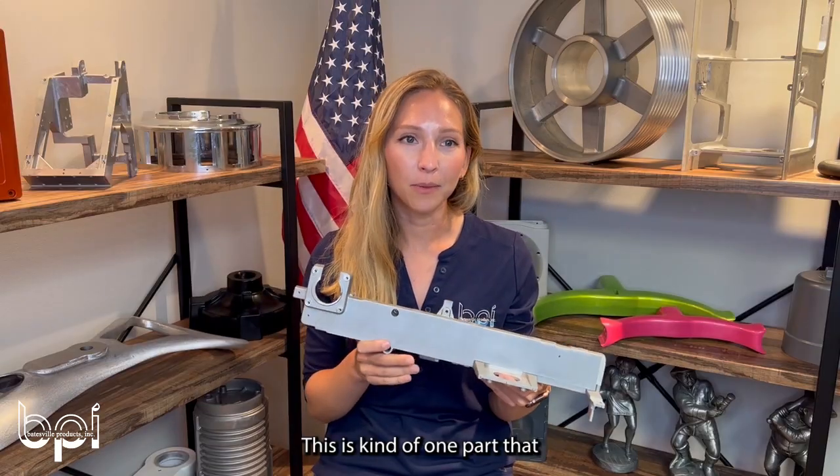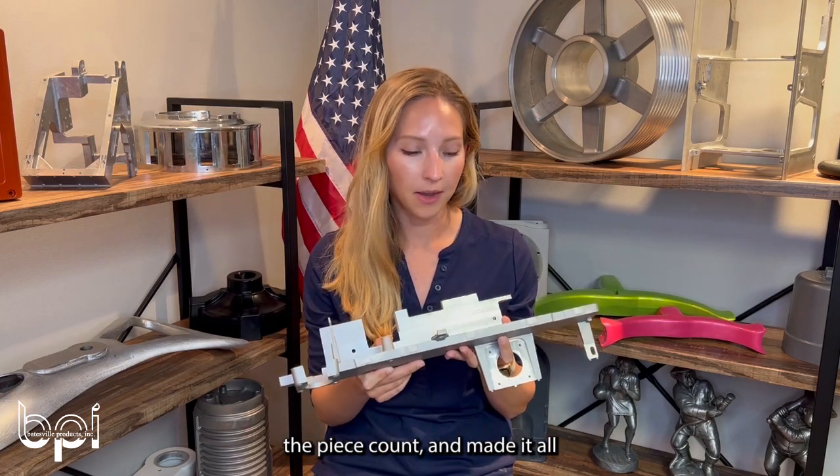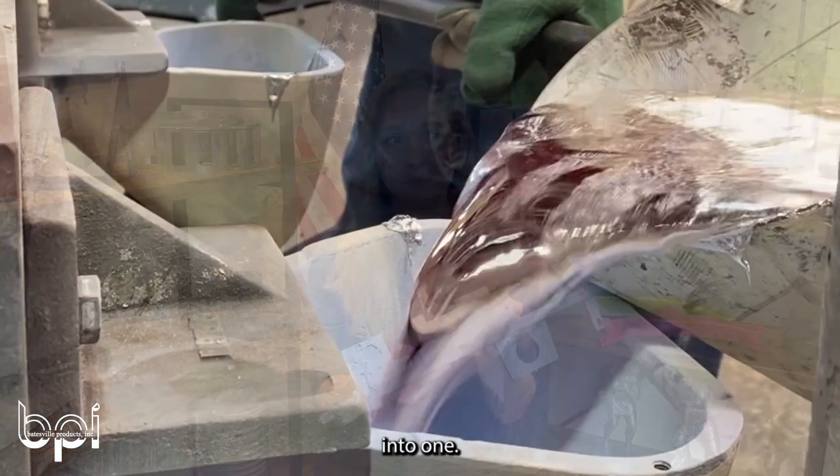This is one part that we helped out with — we reduced the piece count and consolidated it all into one piece.